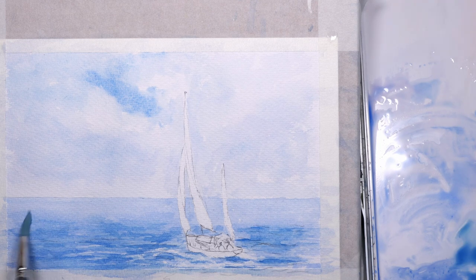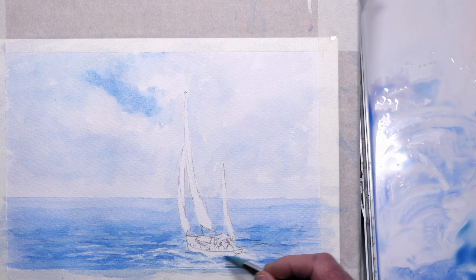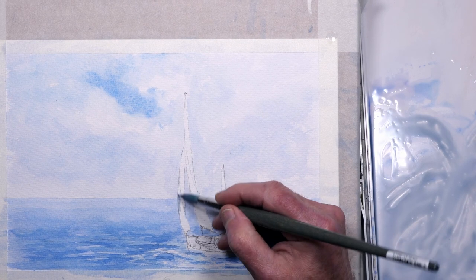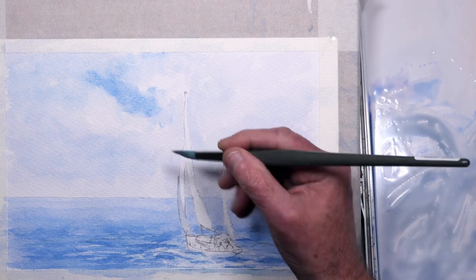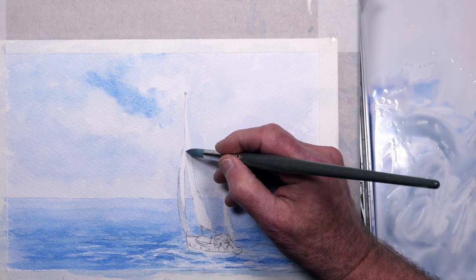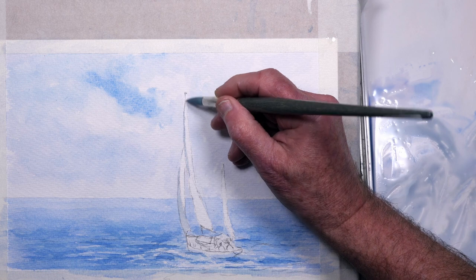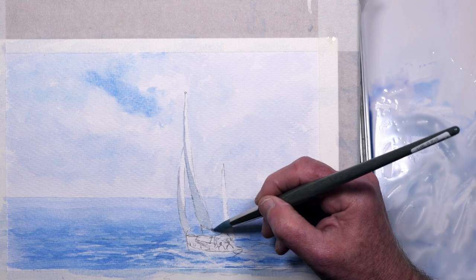Trying to leave a few lighter areas where the waves are breaking. A little bit of reflection on the white hull of the boat in the sea below. To the same mix I've just added a touch of burnt sienna, which creates a nice light grey for the shadow on the sail. The light is coming from the right, so the side of the sail on the left is in a little bit of shadow — but not too much, just enough to define the shape of the sail.